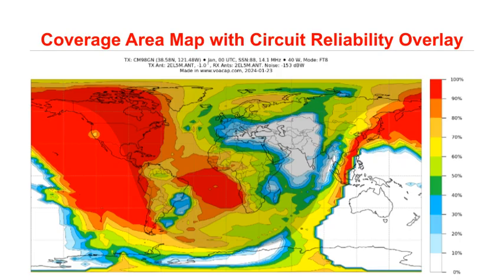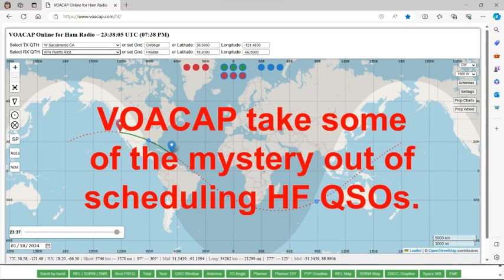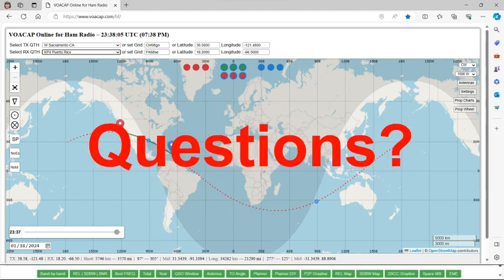If you want more features or details, there's an online user's manual — the link is in the slide show I sent by email, just click on it and it will take you right to that page so you can read more about all the intricacies of VOACAP. It takes some of the mystery out of scheduling HF QSOs. Are there any questions about this before we go to the meaty part?